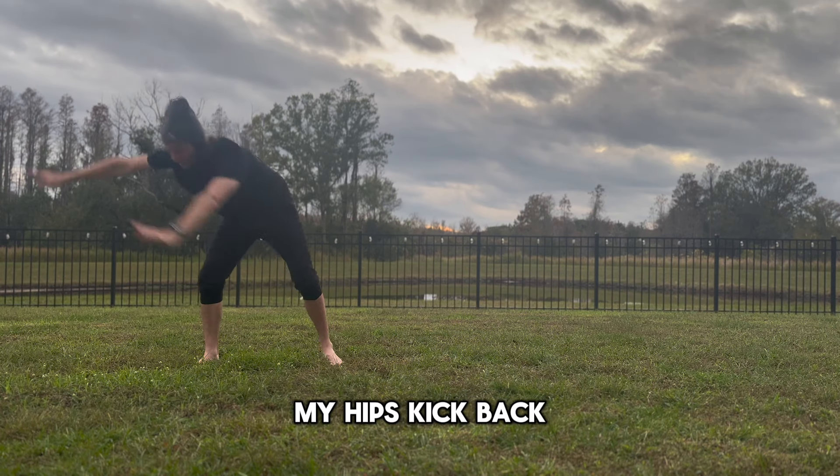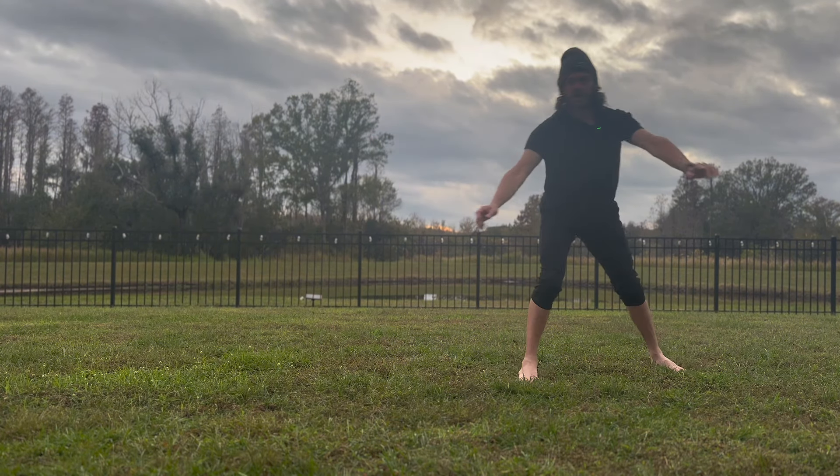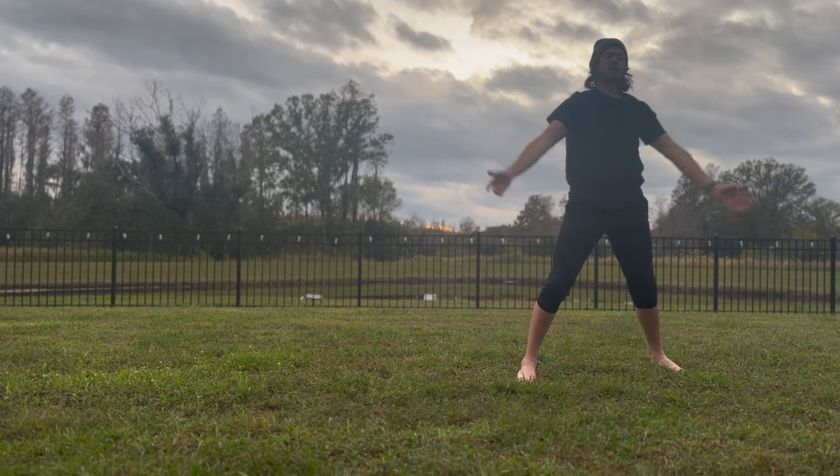My nose, my shoulders, my hips kick back — and boom, you got a butterfly kick.